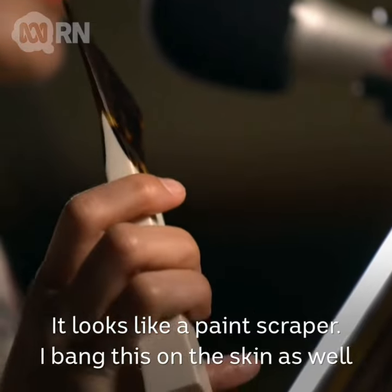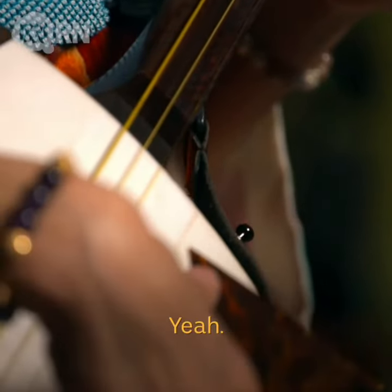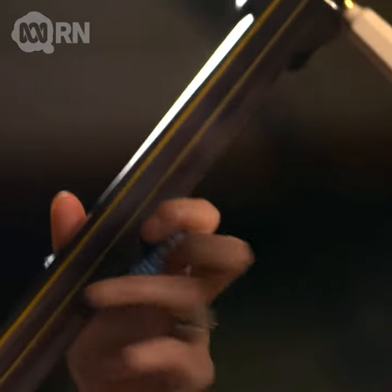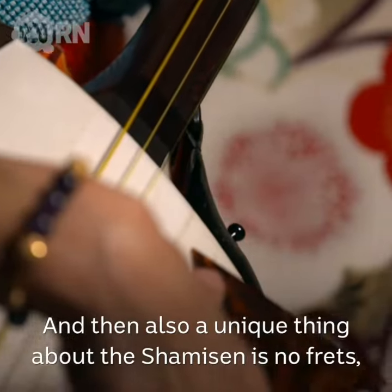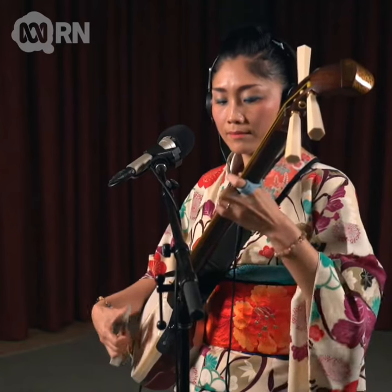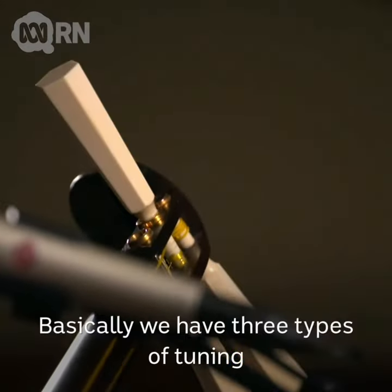bachi — it looks like a paint scraper. I bang it on the skin as well, so that I create a sort of percussive sound. Another unique thing about the shamisen is it has no frets, so it can go from bottom to top very quickly — you can slide freely.